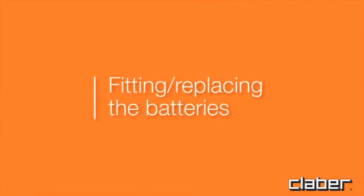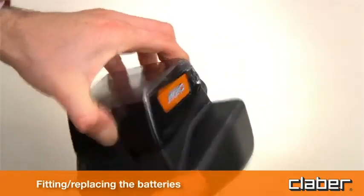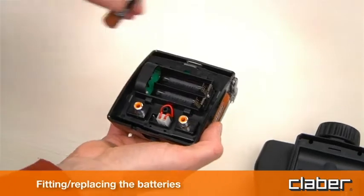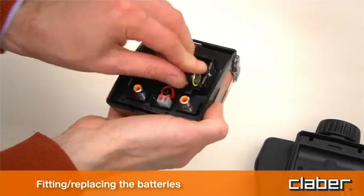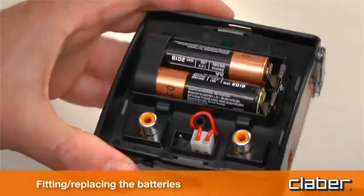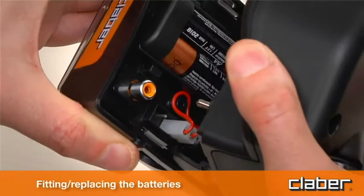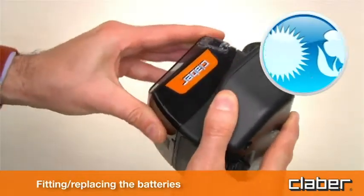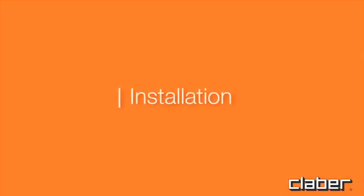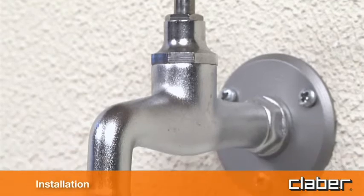To fit or replace the batteries, press the locking tab fully in to release the front part of the timer, which can then be detached. Fit two new batteries in the holder, observing the correct polarity. As long as the batteries are replaced within two minutes, the current settings will remain stored. Refit the front part of the timer to the back and press, ensuring that the locking tab clicks into place. Always replace the batteries at the beginning of each season.